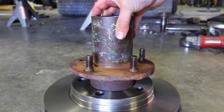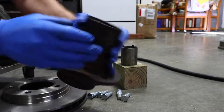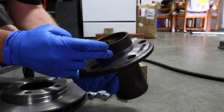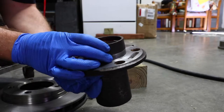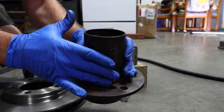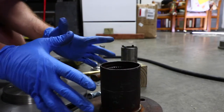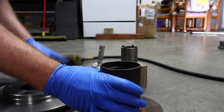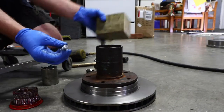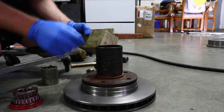Now that you've got your hub back from either a machine shop or James Duff, make sure there's no machining debris inside where the races are. If you took your races out, this is the time to clean everything out and reinstall them — watch our wheel bearing install video if you're not sure how. Once it's cleaned, you're going to install your rotor onto the hub. I'm using a piece of wood when pounding the studs through so I don't damage the face of the hub on a hard surface.